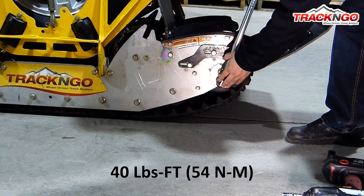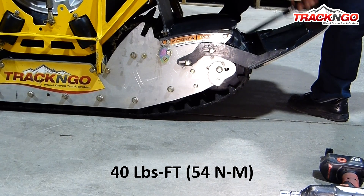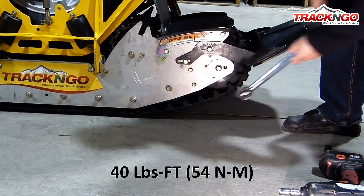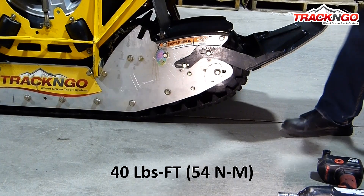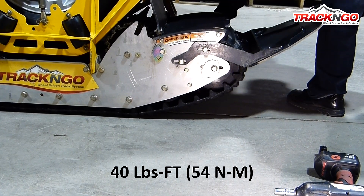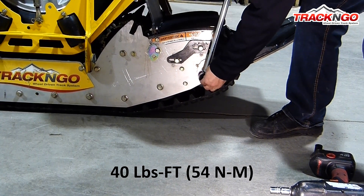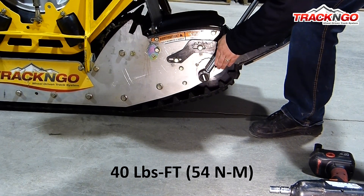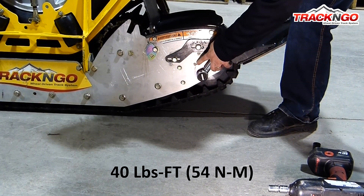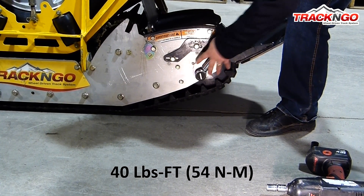Now we do the one on this side. It is starting to have a little more tension. As you can see, we're applying 40 foot-pounds. This is what is telling us that we need to stay at the fifth notch on the cam adjuster.